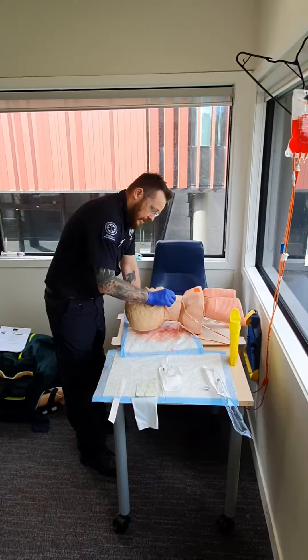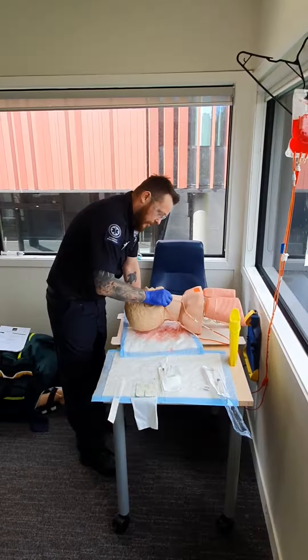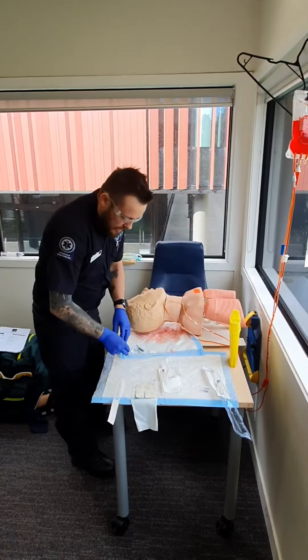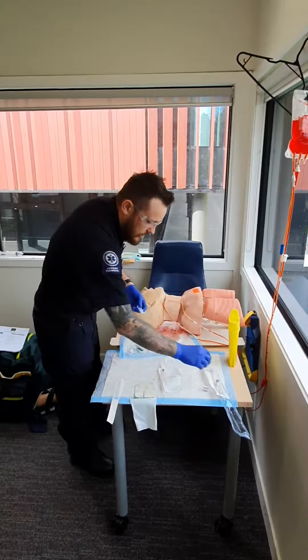I'm going to be cleaning with small circular motions, working my way out in circles, and just let that dry.